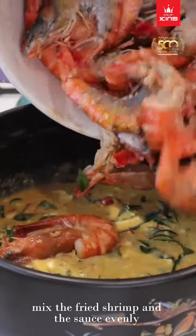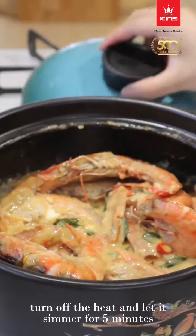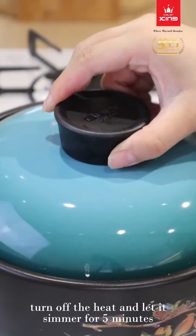Mix the fried shrimp and the sauce evenly. Turn off the heat and let it simmer for 5 minutes.